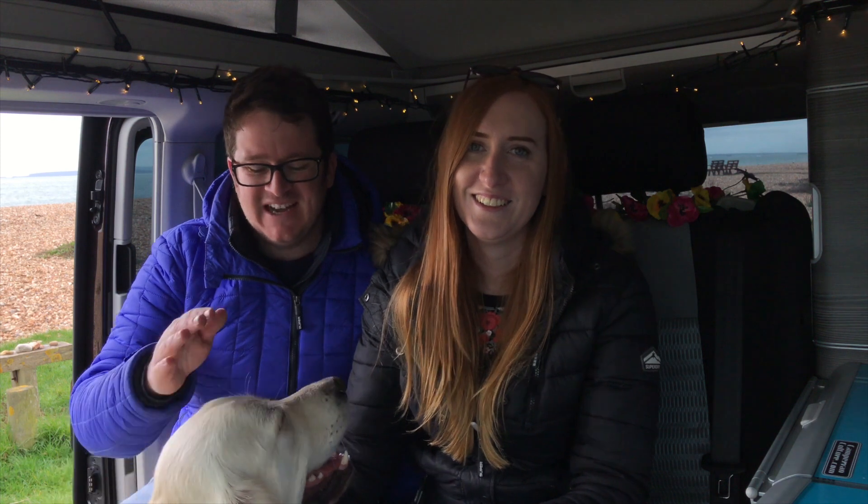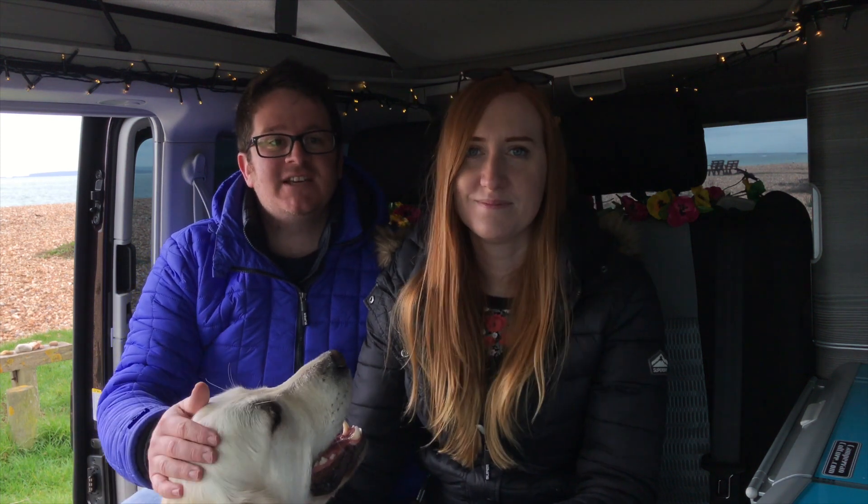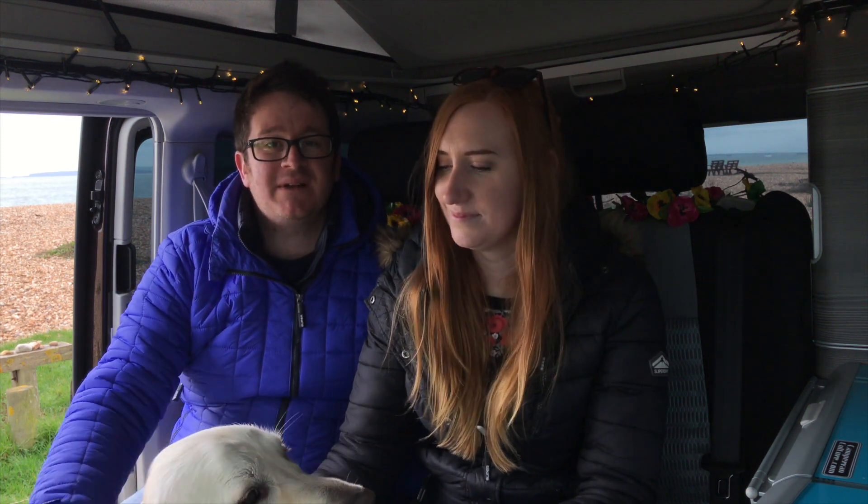Well, I hope you've enjoyed our quick tour — not sure how quick it really was — of our California. If you have enjoyed it, please like it and subscribe. If you have any questions you want to ask us about the van, we'll happily cover them in videos in the future because there might be things we've missed. When you live with it, everything just becomes so natural. So fire any questions our way and we'll try to answer them. We look forward to taking you with us on our next adventure.